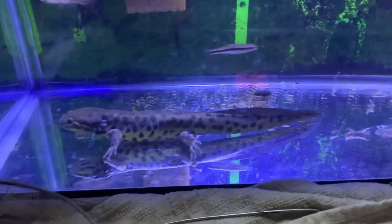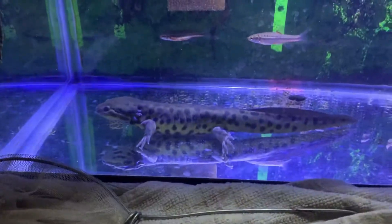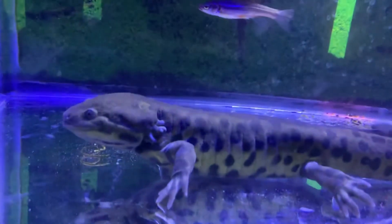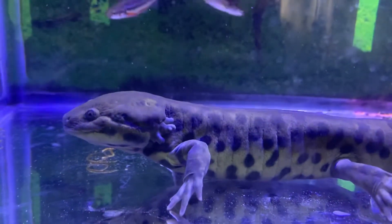I'm going to put him back into the tank now. That's all for this video — please leave a like and subscribe! If you watched all the way to the end, type 'tiger salamander' with three white heart emojis in the comments and I will shout you out in my next video.